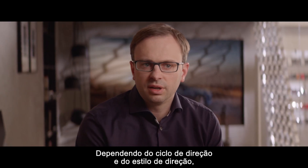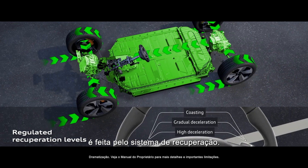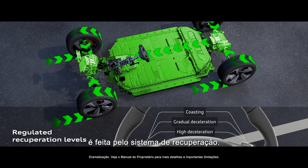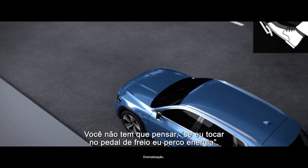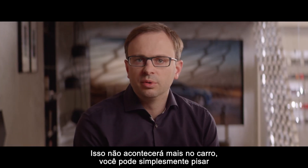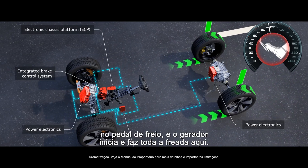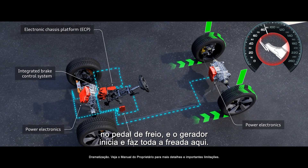Depending on the driving cycle and the driving style, about 20–30% of the range is achieved by the recuperation system. You don't have to worry that touching the brake pedal means losing energy — it won't happen anymore. You can just step on the brake pedal and the generator kicks in and does the whole braking.